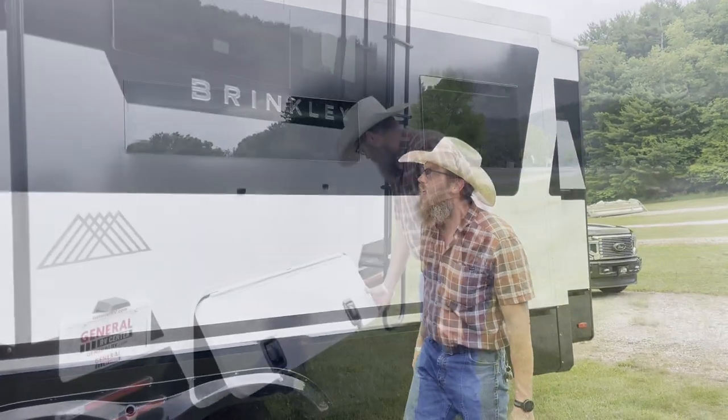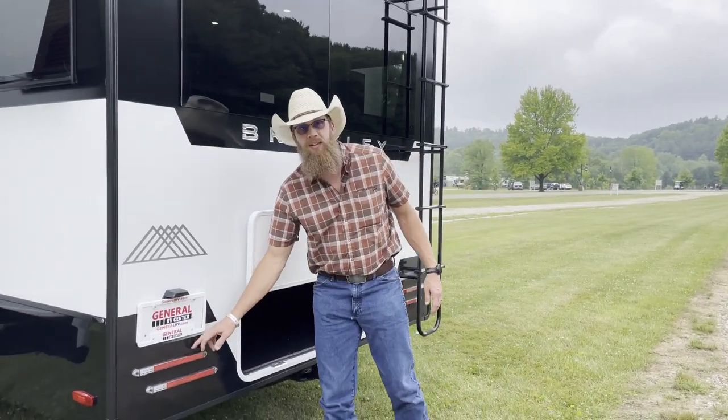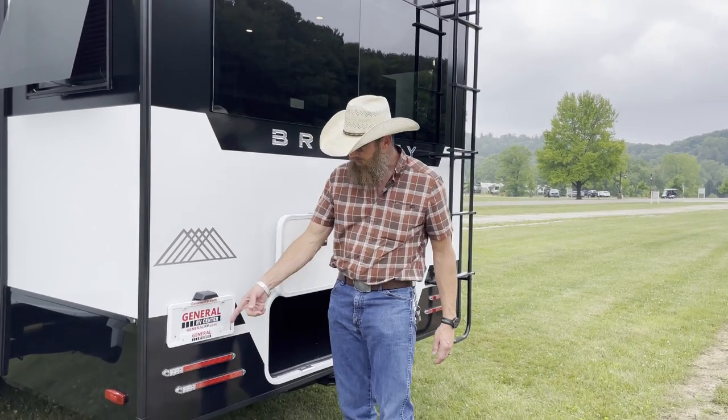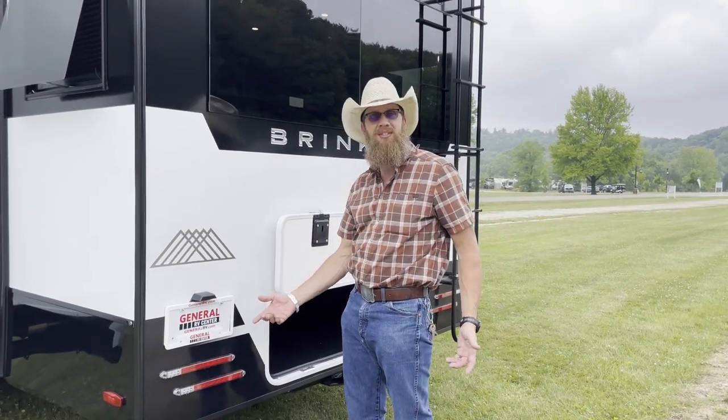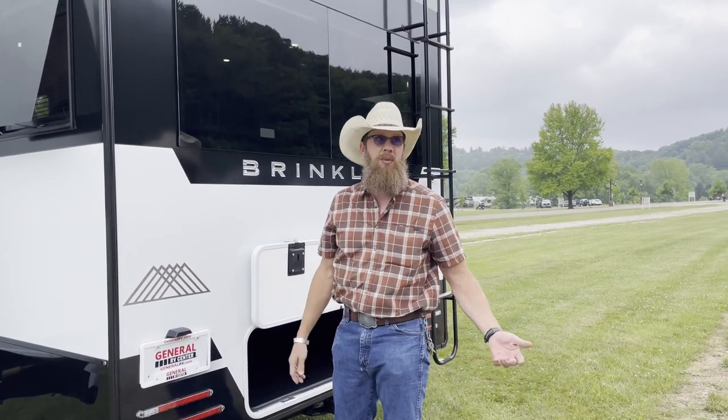Nice LED headlights. I don't understand why they put reverse lights - who can see? I guess this one comes with a camera so maybe you would be able to see.